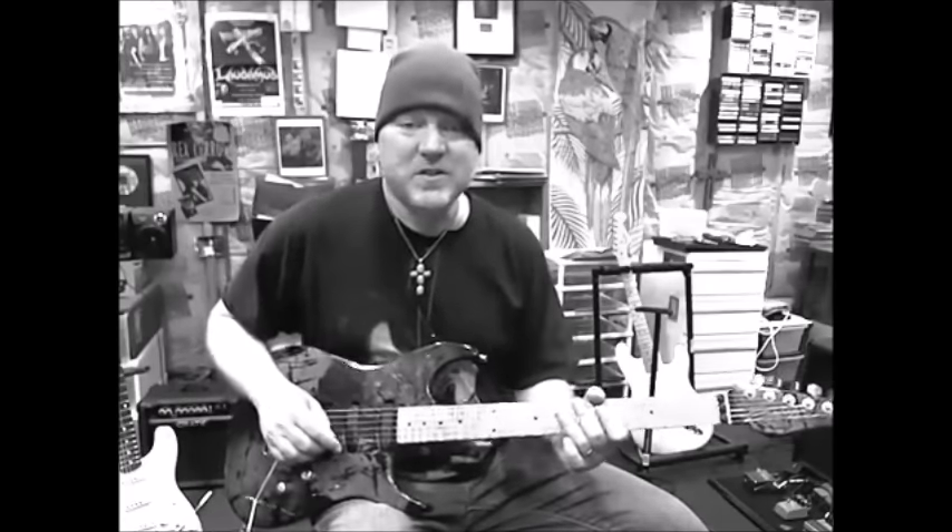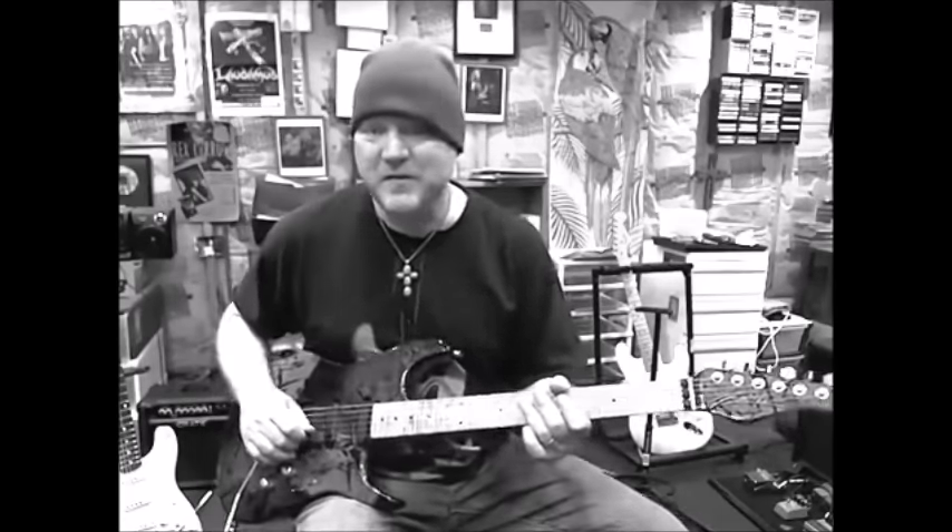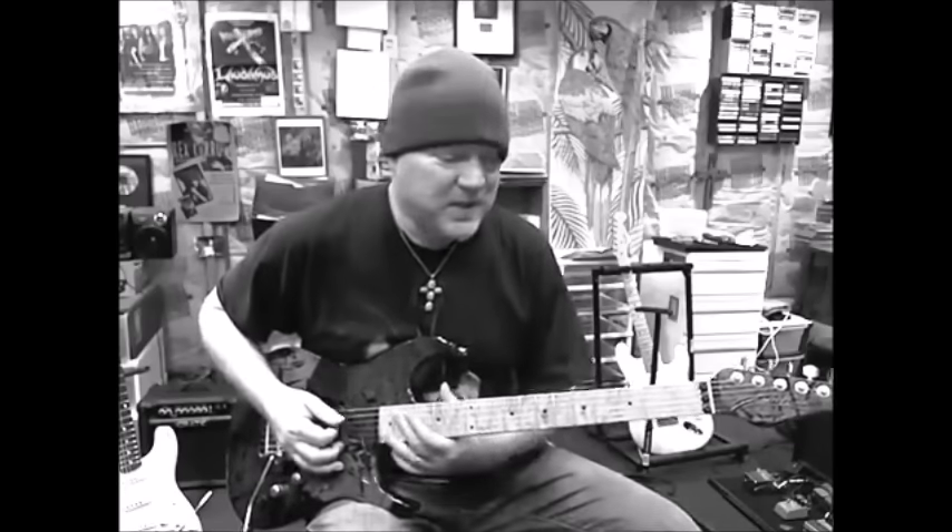Hey everybody, welcome to another Rexriff Friday. Today I want to do the song Out For Blood by Fierce Heart, and this is the way I like to play it.